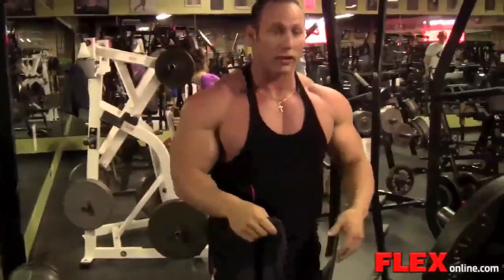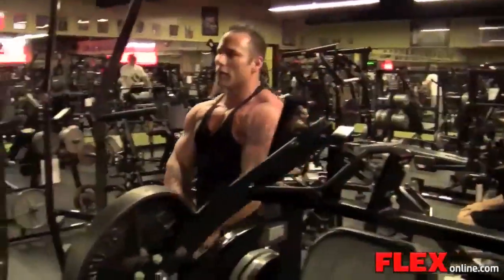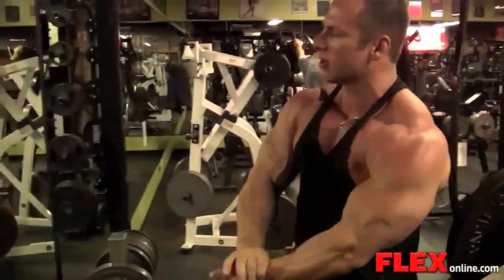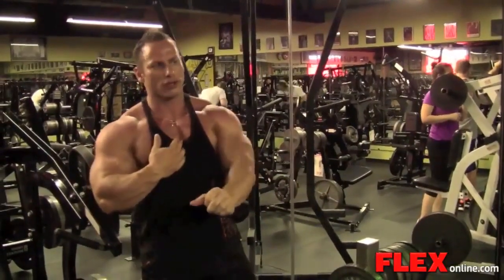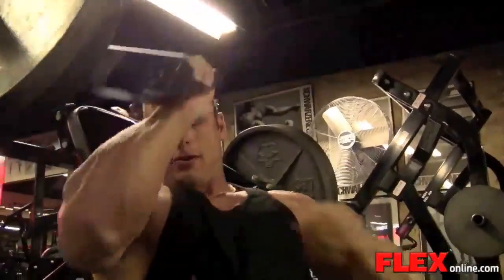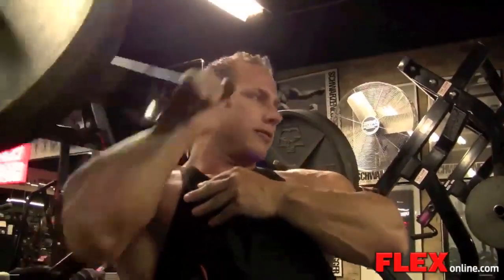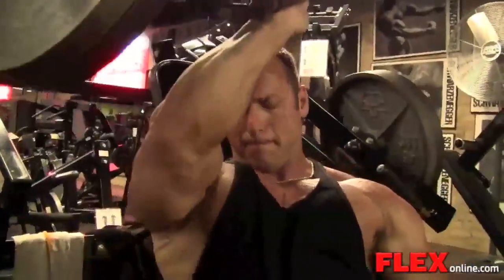From there, the next exercise I move to is an incline fly. This is a great exercise too for the inner part of my chest. The way I do it is I really try to take a deep breath and expand my chest cavity, and I open up so that I can get a deep stretch. And if you notice, my arms are kind of bent, probably a little bit more than average. This allows the same thing — I feel a little bit more of a stretch and a contraction on the inner and upper part of my chest.